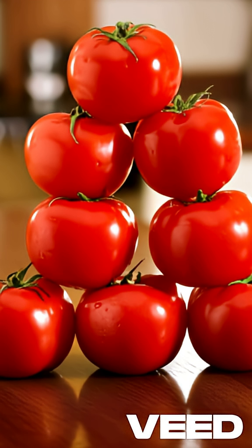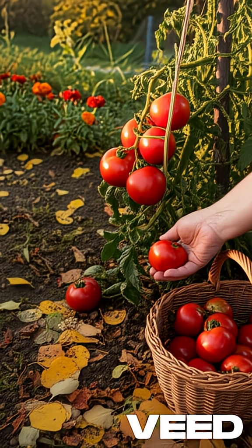The fix is simple: never refrigerate whole tomatoes. Always store them at room temperature and make sure you pick them at peak ripeness. Stop the vivipary and save that incredible garden-fresh flavor.